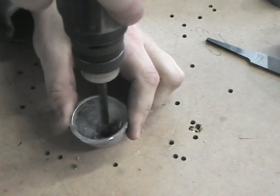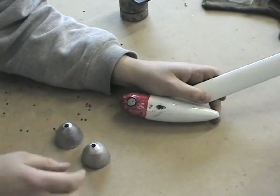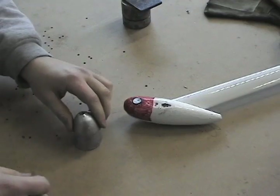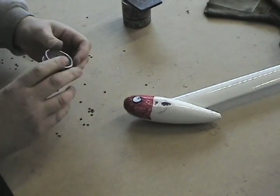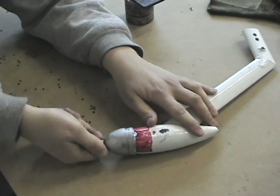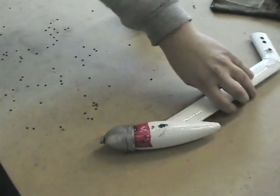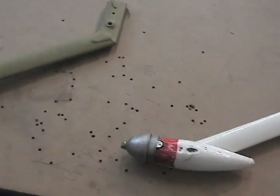Now drill a hole in the tip of the nose cap. We are now ready to attach our nose caps. Put your steel threaded insert in your existing weight, put your nose caps together, and bolt them on the front of the weight. We are now ready for primer.